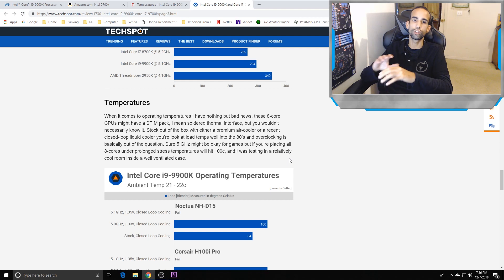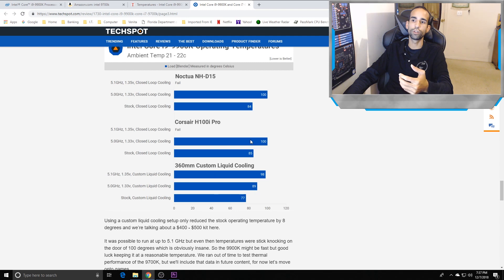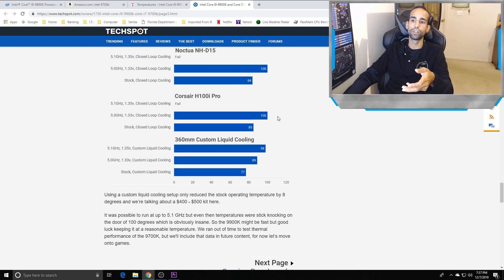So the answer to the question: yes, the H100i V2 can cool the 9900K. But if you want that 5 GHz overclock for maximum performance, you won't be able to sustain those temperatures. Looking at comparisons — the Noctua NH-D15, H100i Pro, and a 360 rad: even with the 360 rad at 5 GHz it hits 89°C; the H100i Pro hits 100°C at 5 GHz; and the Noctua NH-D15 at 5 GHz was also hitting 100°C.